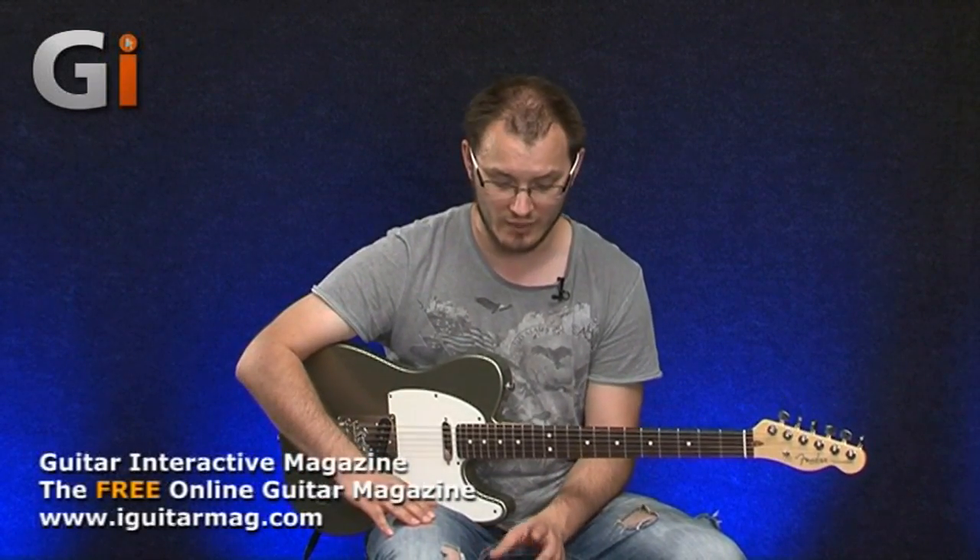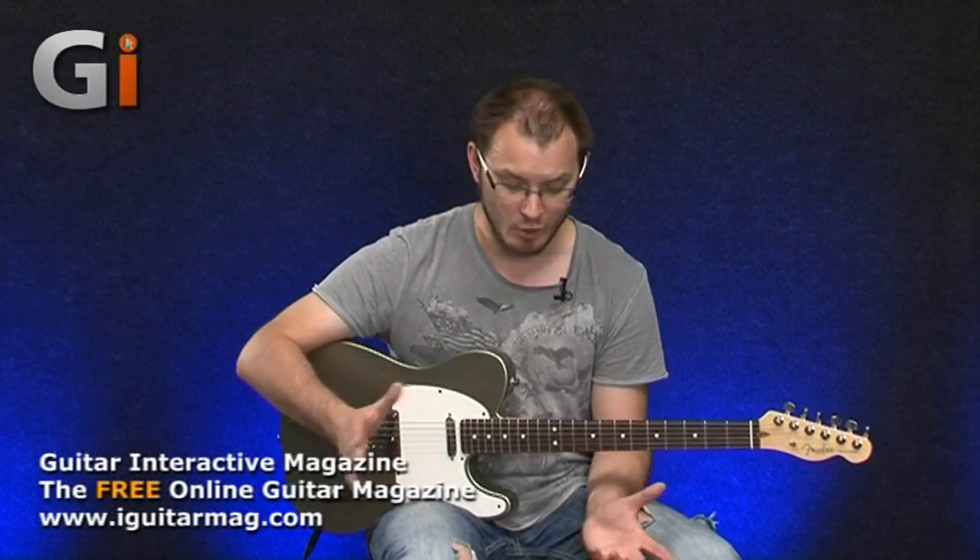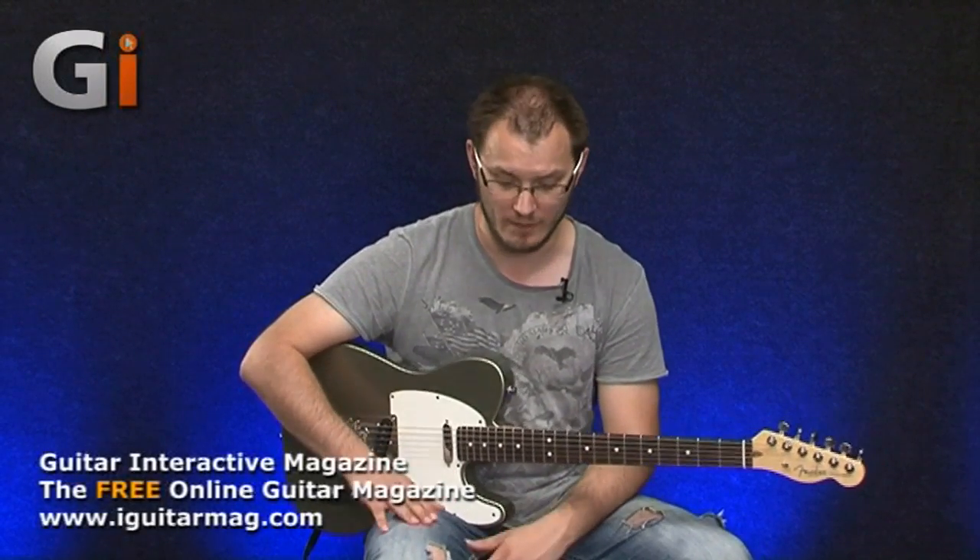Obviously we can't demonstrate that in the review — we'd need to gig it for weeks or years to test that claim. But if Sonus say the pedal will never wear out, I'm sure it never will. And it's nice to know they've thought about that, and also that it's never going to get scratchy or noisy.